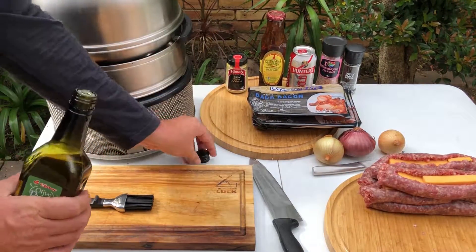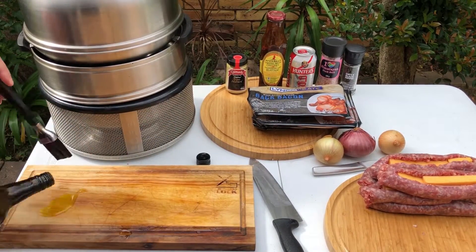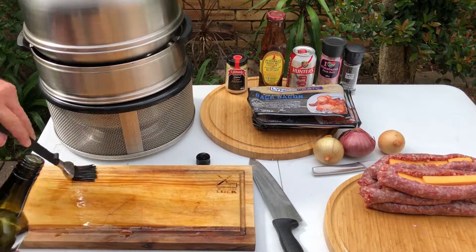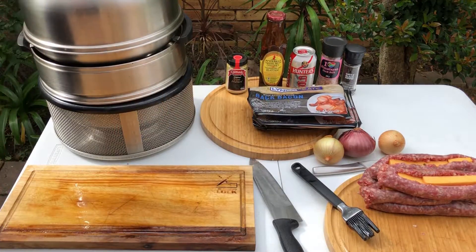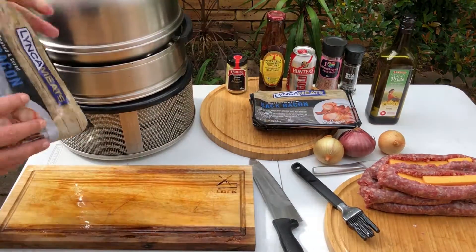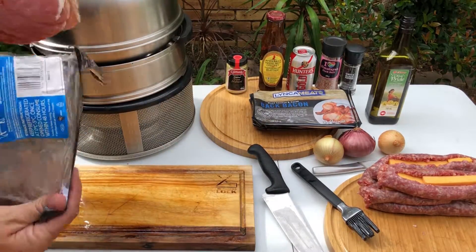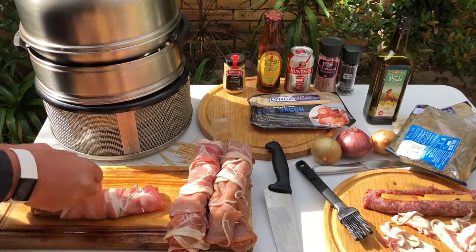Take your cutting board, olive oil and pasting brush and cover the surface of the cutting board with olive oil. Take four packets of 200 grams of packed bacon and wrap the wors with the bacon. Use toothpicks to make sure the bacon stays wrapped around the Boudewoors.